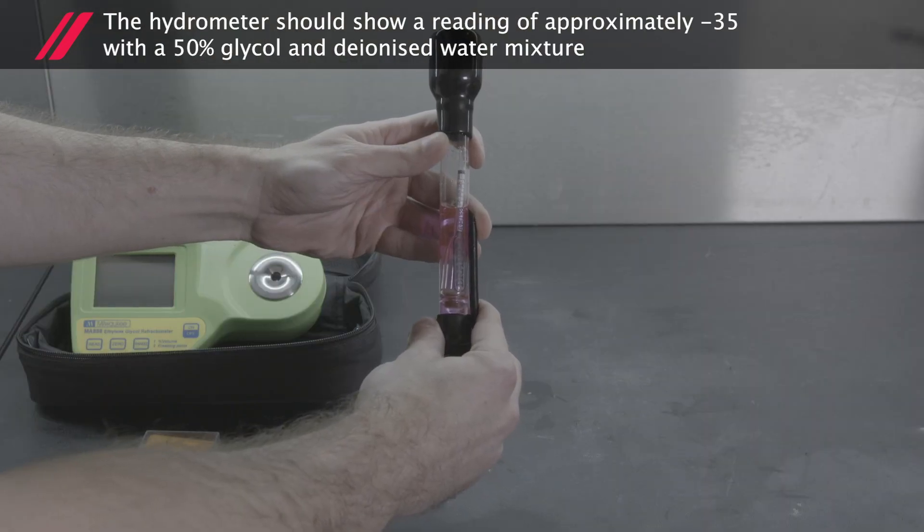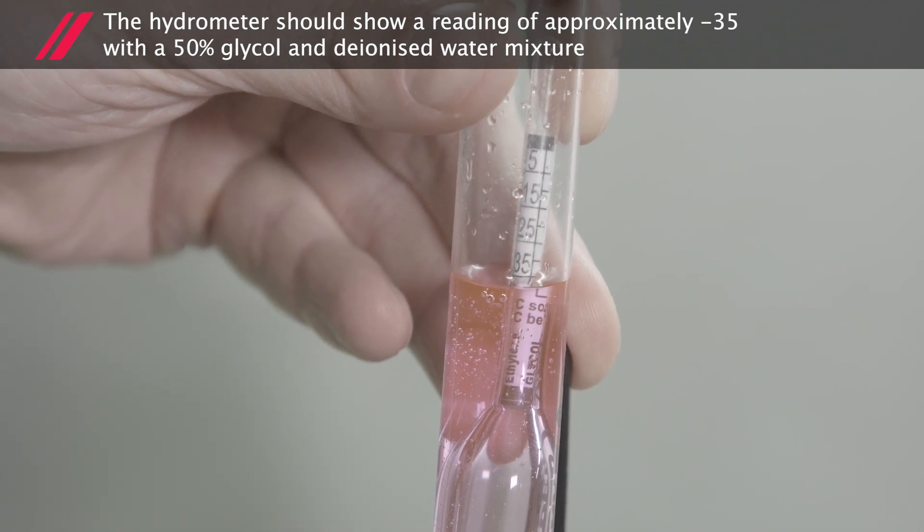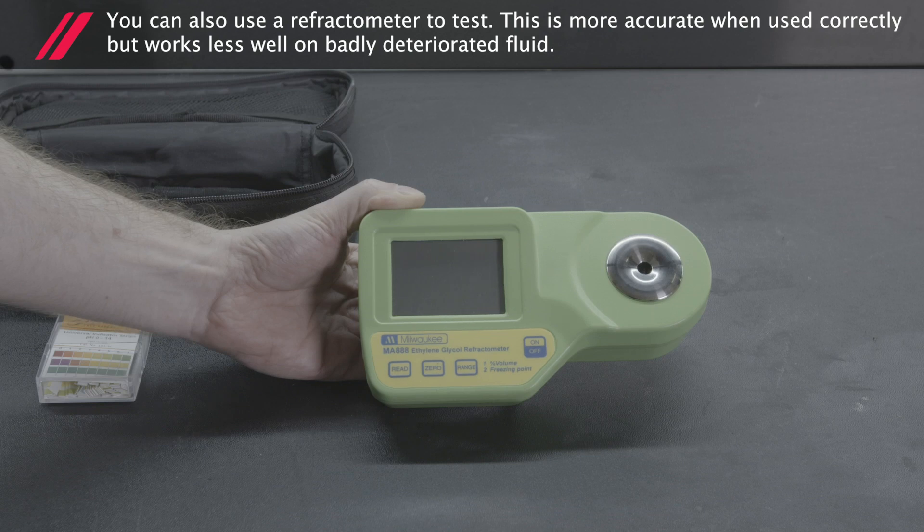The hydrometer should show a reading of approximately minus 35 with a 50% glycol and deionised water mixture. You can also use a refractometer to test.